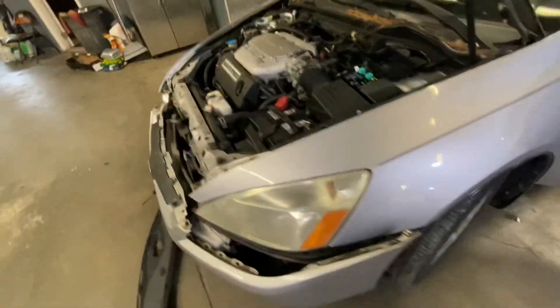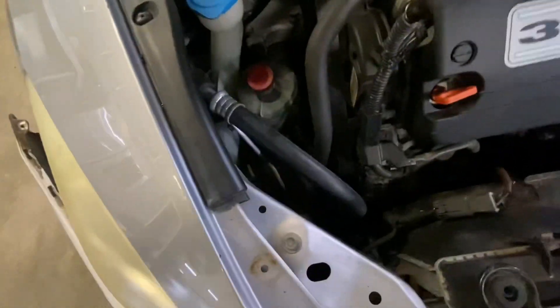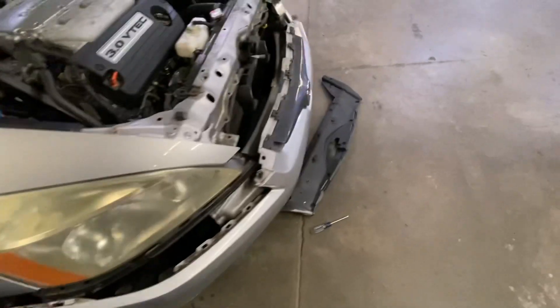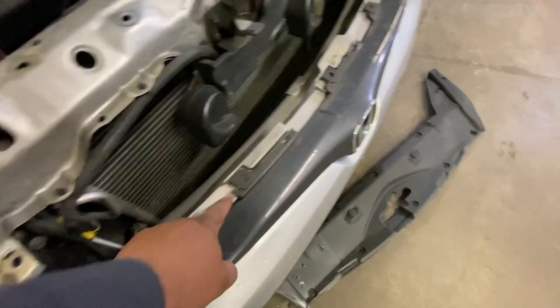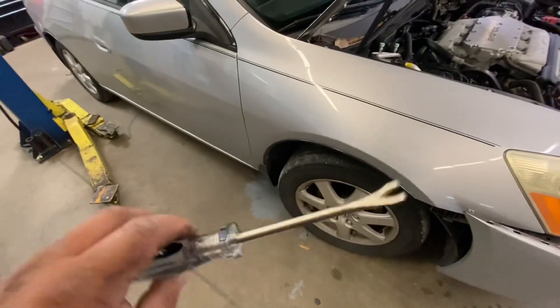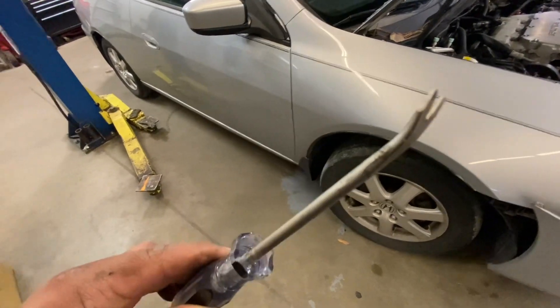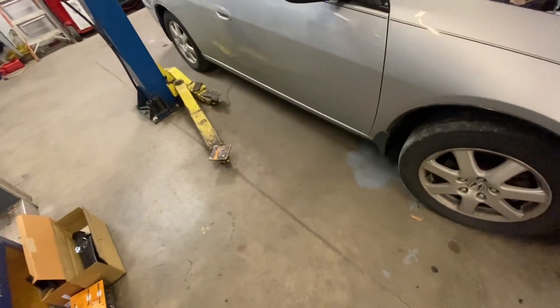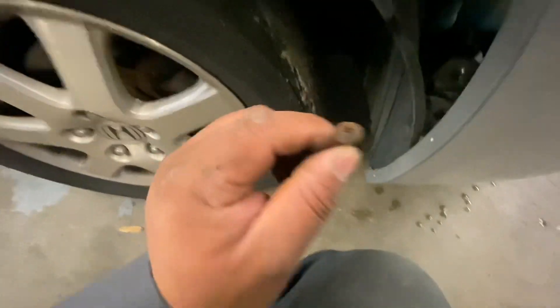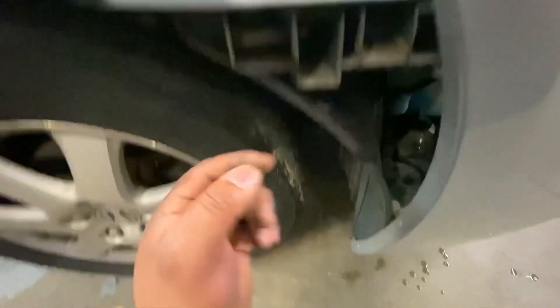I'm removing the headlight and to fix my wire, so I remove all the clips that go here. I use this tool here to remove my clips. And I remove a screw that goes here — there's only one screw on this side.